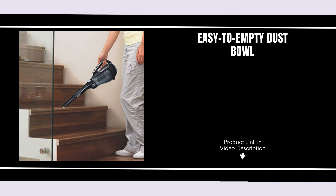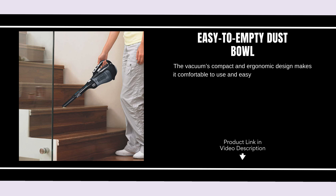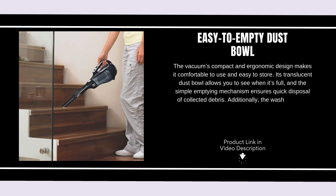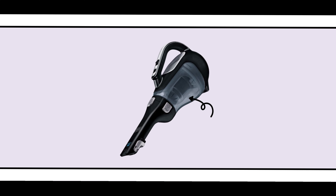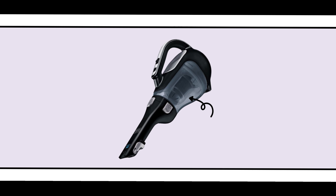Easy to empty dust bowl. The vacuum's compact and ergonomic design makes it comfortable to use and easy to store. Its translucent dust bowl allows you to see when it's full, and the simple emptying mechanism ensures quick disposal of collected debris.